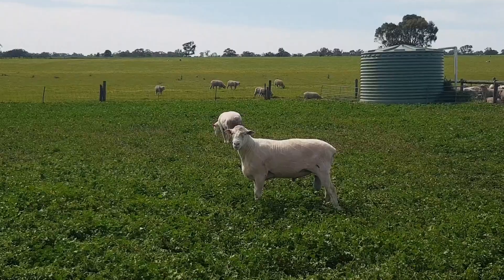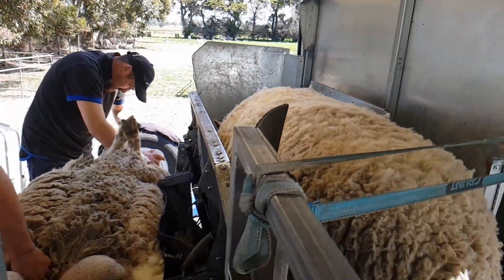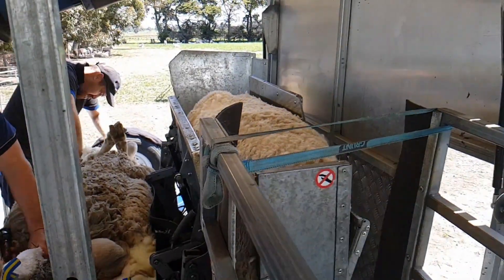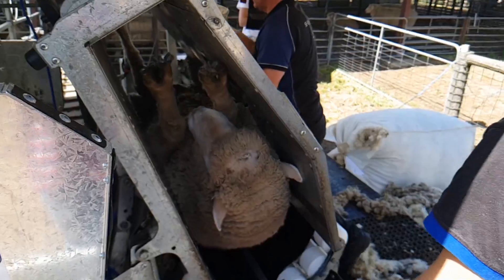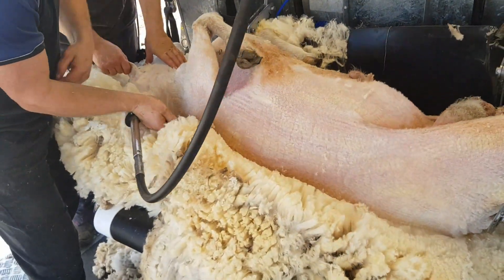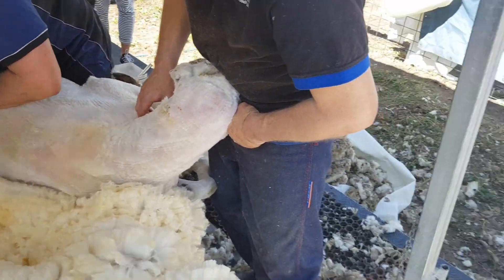Our trailers are revolutionising the ram shearing industry, not only for farmers but for shearers as well. Shearing rams in a conventional way puts incredible amounts of physical strain on the shearers, causing a lot of pain and injury. We've completely removed that by shearing things like this.